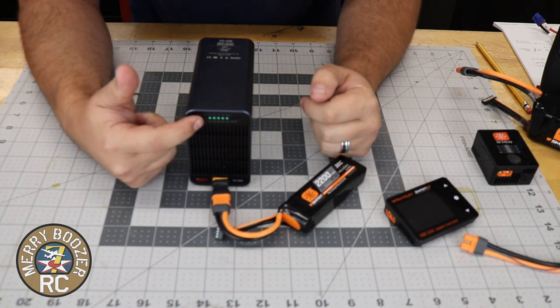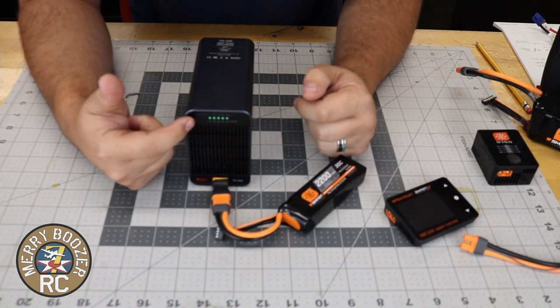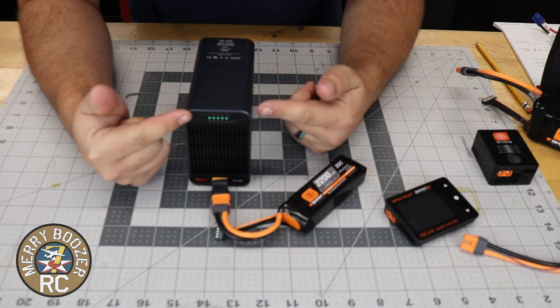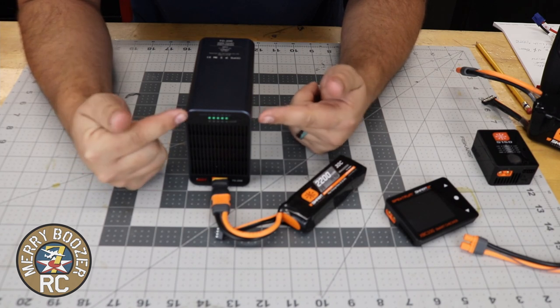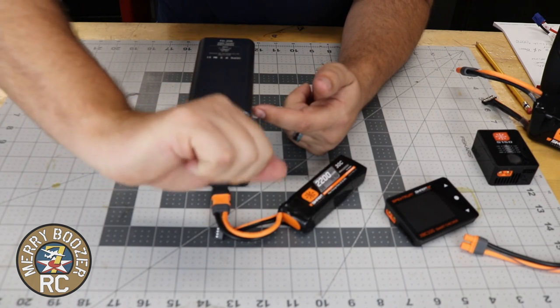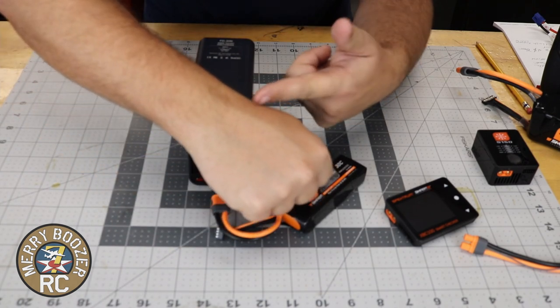Now it's going to take off. You're going to hear all the fans kick on, and this thing's going to rip and roar. It's going to count down across here until it's at zero, and then it's going to flash blue. I'm going to let Lori speed this up for you guys so you can see it go through the whole process, and we'll meet back momentarily. Let's set a timer to see how long this takes.